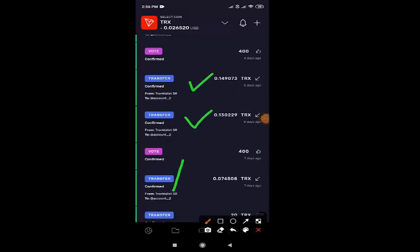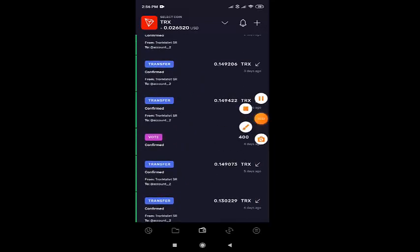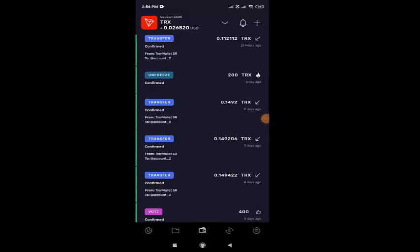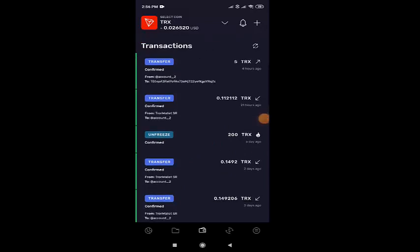So till now I have voted 400. And if you see my income, I had got 0.074, then 0.13 and 0.14. These are the TRX which I received, my friends. And after that, I received continuously 0.14 for 3 days.